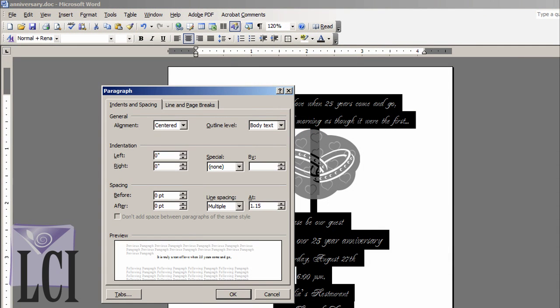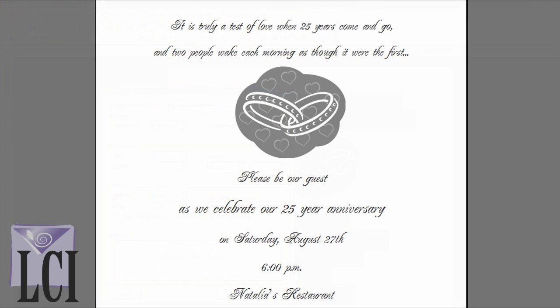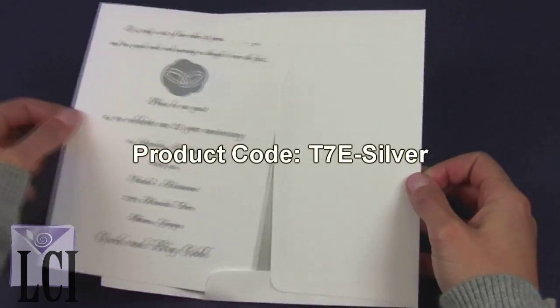Since we're looking for a fine adjustment, we'll choose More and enter a custom value of 1.15. We reach this decision by first experimenting with different settings of 1.1 and 1.2, deciding on 1.15. Here is a close-up of the finished layout, and here is the Silver Anniversary card paired with our A7 Silver-lined envelope.